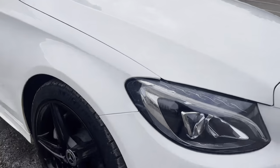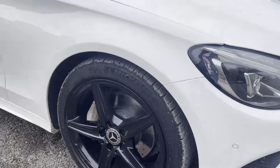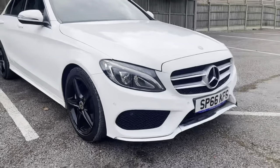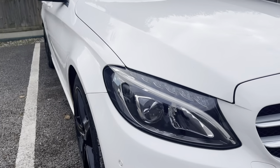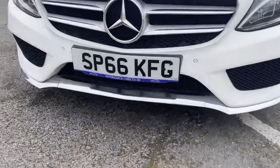As you can see it's got the 18 inch AMG star spoke alloys in black, and with the white, obviously black just goes so well. Going on to the front, we've got the Mercedes LED high performance headlights and daytime running lights. Chrome across the grille and on the diffuser on the splitter.